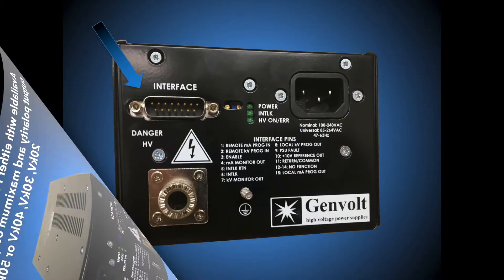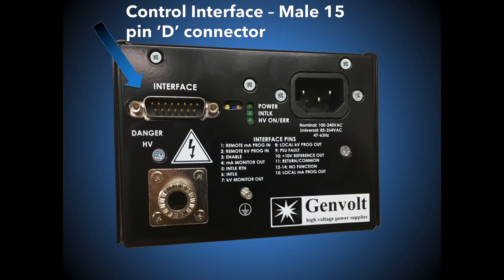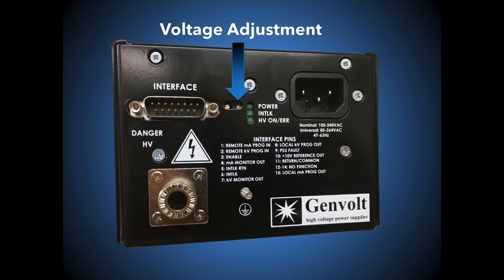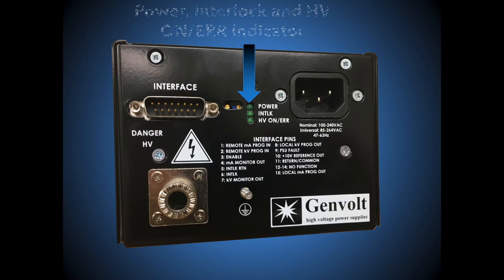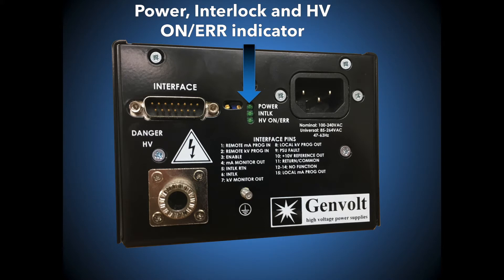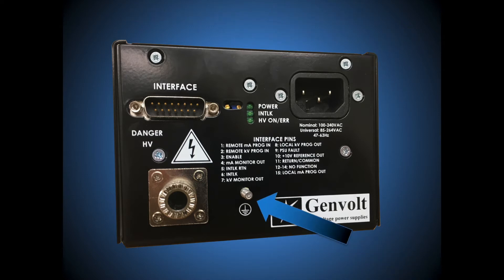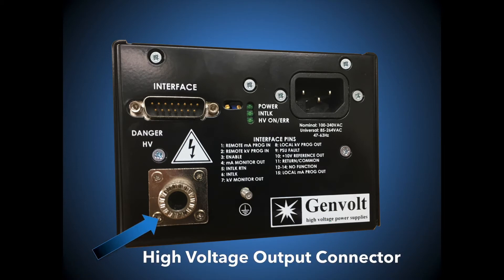Controls for the unit are as follows. On the front of the power supply is the control interface connection, which is a male 15 pin D connector, the current adjustment control, the voltage adjustment control, the power, interlock and high voltage on or error indicators, the AC power input which is supplied as an IEC 320 with mating connector, an M6 for earth bonding, and the high voltage output connector.